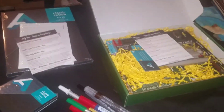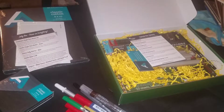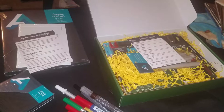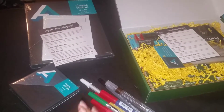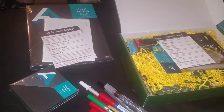Hello everyone, I'm back. This time I have two Paletteful Packs boxes to show. Disclaimer, excuse the background noise. I have one from July and one from September which I just got today. I was unable to get August.